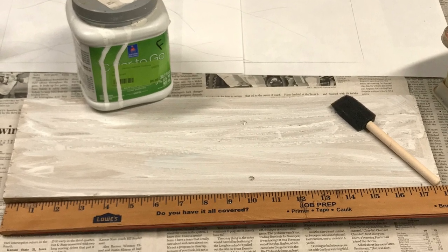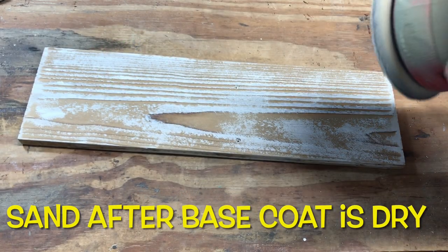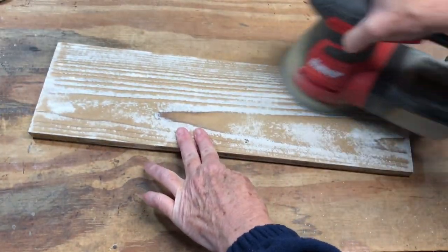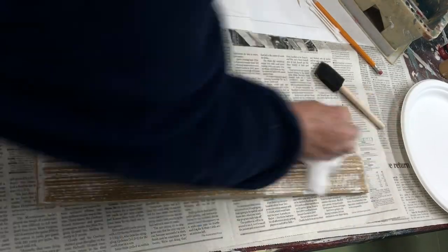Use your sponge brush and apply the base coat. It doesn't have to look good because we're going to sand a lot of it off. I like to sand the majority of the white off since this will be a snow scene and the wood color is a better contrast for that. Then wipe off your sawdust.